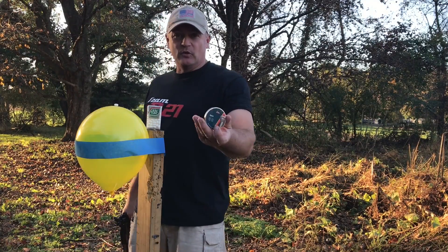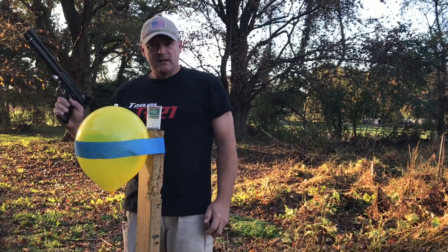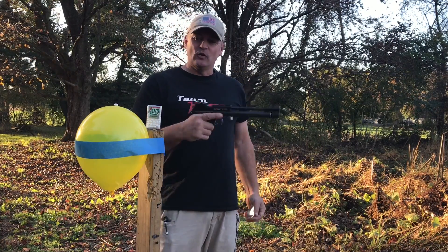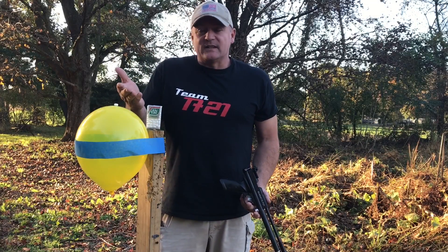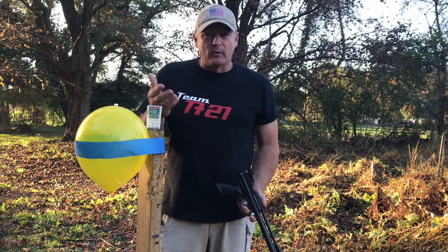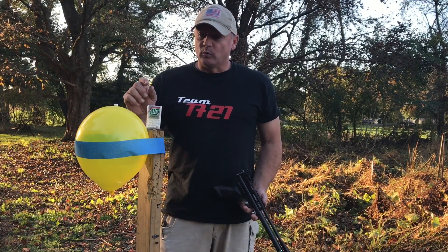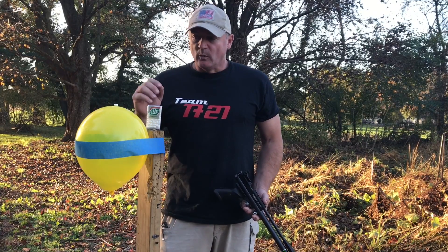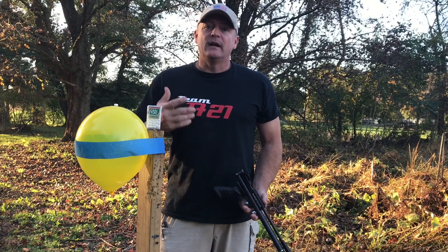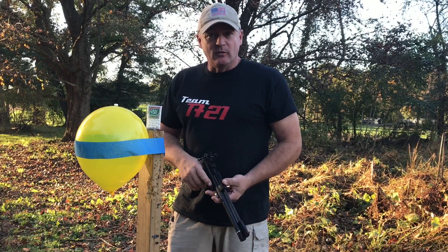I'm going to be using something new for me — it's H&N Sport. I'm going to use one of their wide cutters. We're going to go back to 15 yards, open sights. And baby aspirin? Is a tic-tac smaller than a baby aspirin? I don't know, but I think a tic-tac is pretty small. So we're going to see if we can take this off the balloon without popping the balloon at 15 yards.